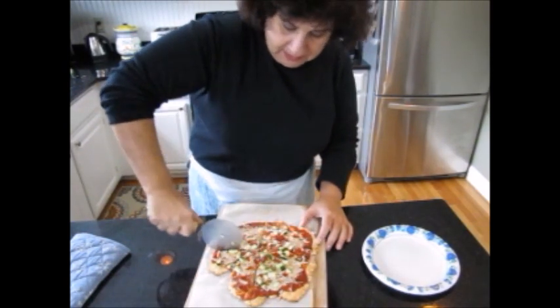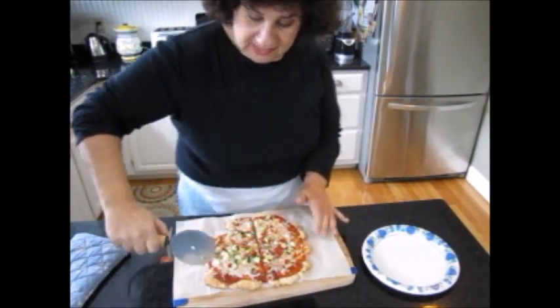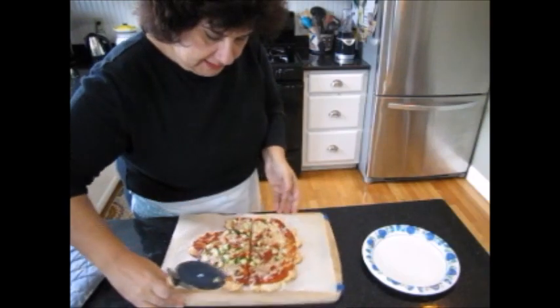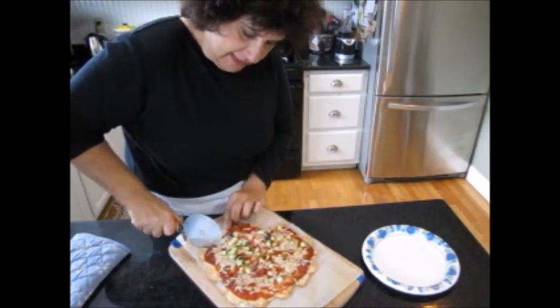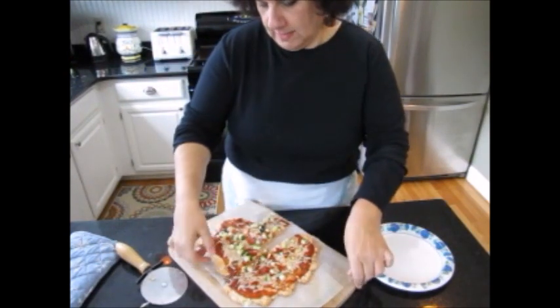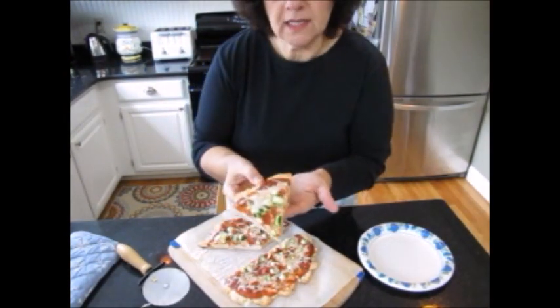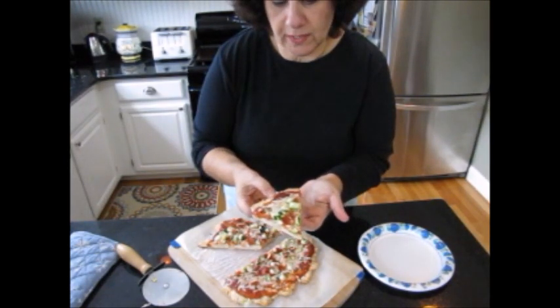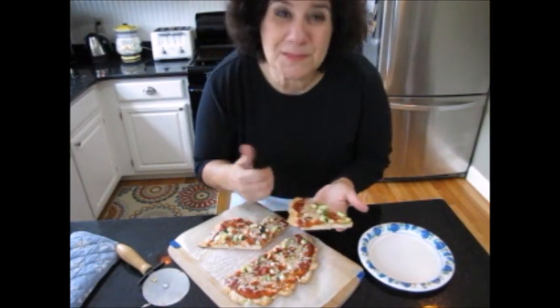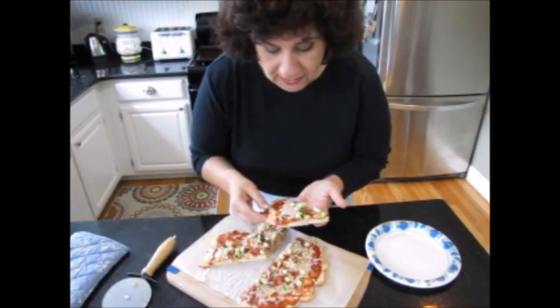The bottom is done perfectly. Enjoy it! Hit the thumbs up, like, subscribe, share — I appreciate it. I'll be back with some more ideas for you. Have a great day, thanks!